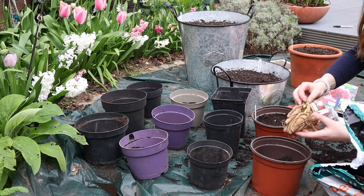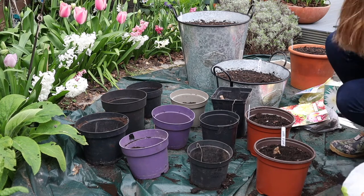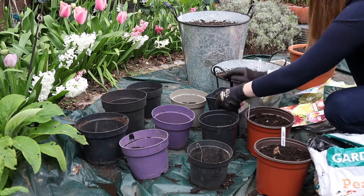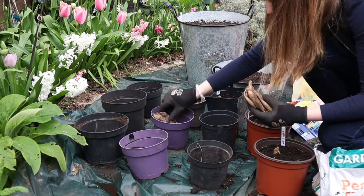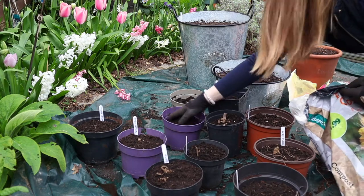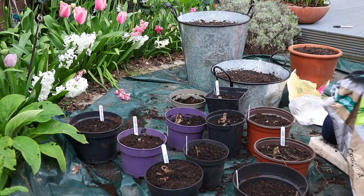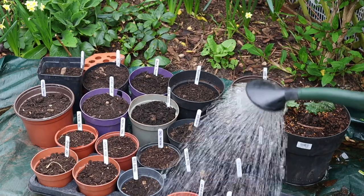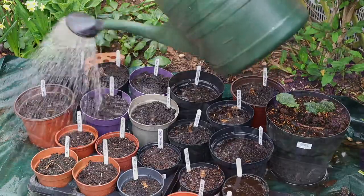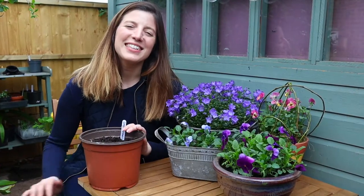Now that my labels are ready — it's a really important step to remember what's what — I'm repeating the process I showed you. The pots are half full of compost and I'm adding my tubers. Just make sure you inspect them closely and discard anything that's rotten or damaged, because it simply will not grow.